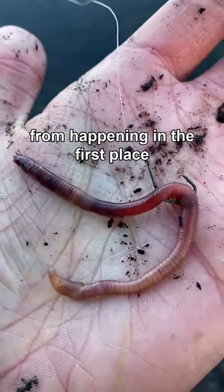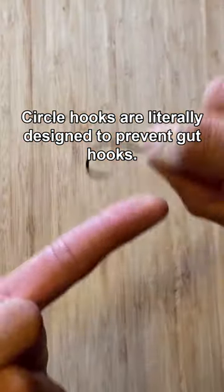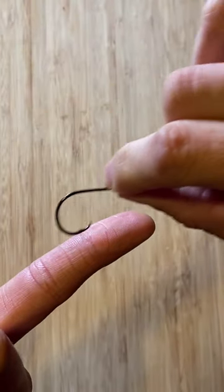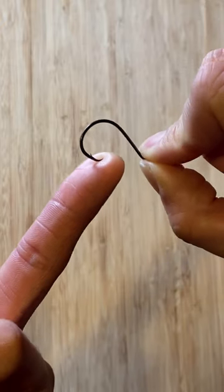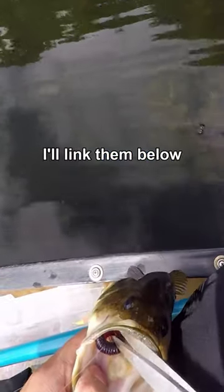But you can actually prevent gut hooks from happening in the first place. If you're fishing with bait, use a circle hook. Circle hooks are literally designed to prevent gut hooks. They have a point facing inwards, so when the fish takes the bait and swims off, it moves freely in their mouth and catches the lip. I use these size 10 PKK circle hooks — I'll link them below.